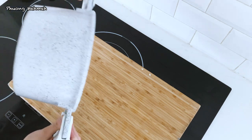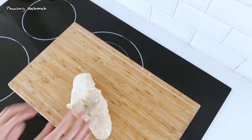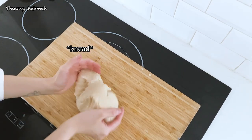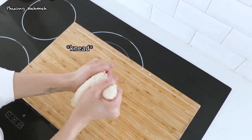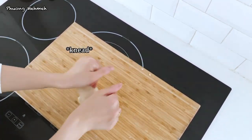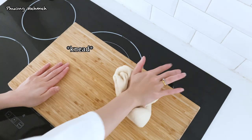Let's wait until it's cooled down. Next step, after the dough is cooled down, we're gonna knead the dough like we're making bread. Just keep doing this until it's smooth. After 5 minutes of kneading, it will look like this.